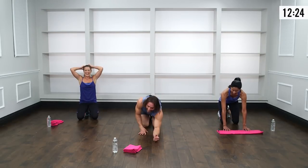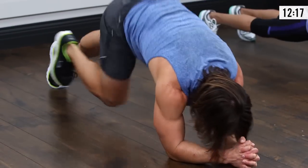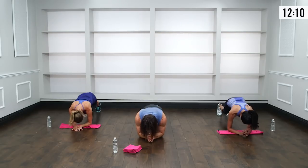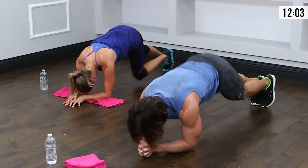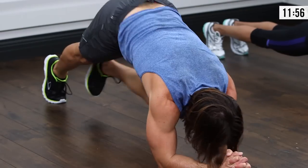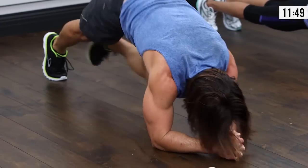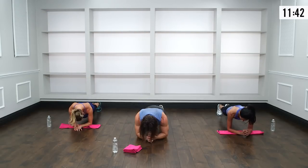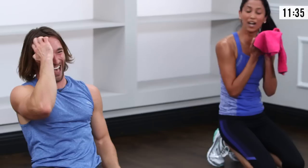Plank pikes — take it down. Elbows under the shoulders, reach out nice and long through those heels. Pike the hips, knee to the face, reset, then do it on the left — that's one rep. If you need to modify, just hold the plank for 30 seconds. If anyone's ever told you that you can't do something, use that as motivation right now. Prove them wrong. 12 reps.